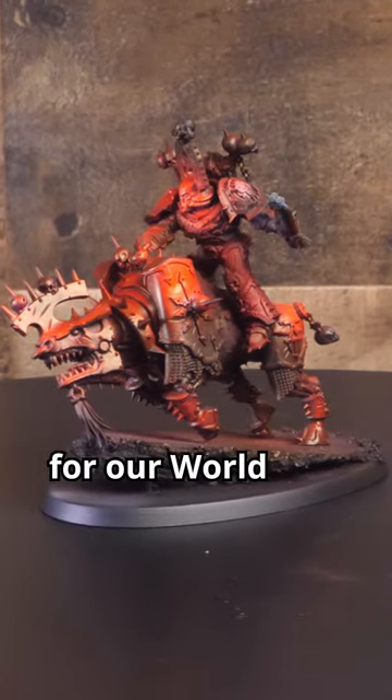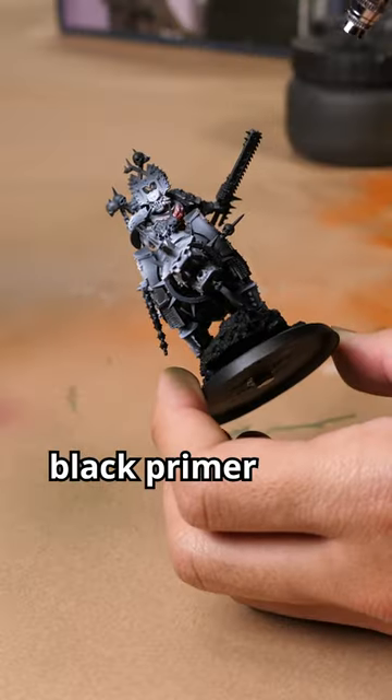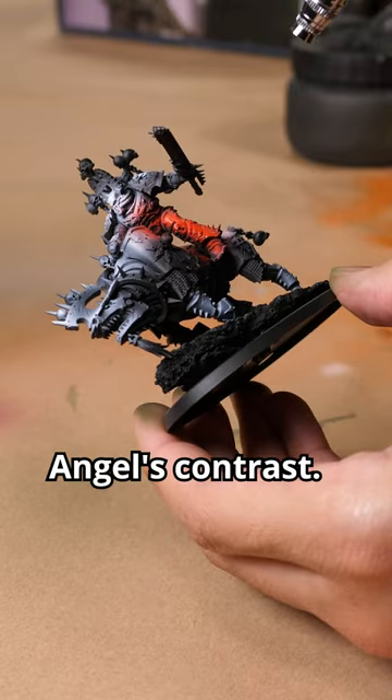Today I'm going to show you how we paint the red armor for our World Eaters. We start with a black primer and highlight with white ink. Once dry, we're going to apply a layer of Blood Angels Contrast.